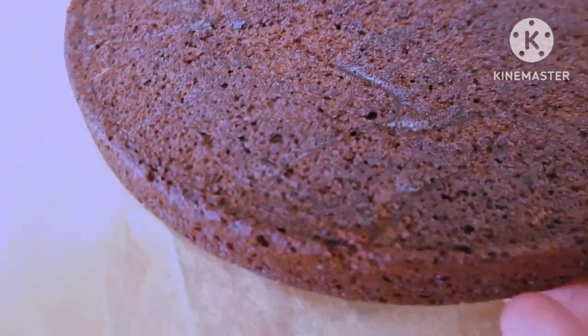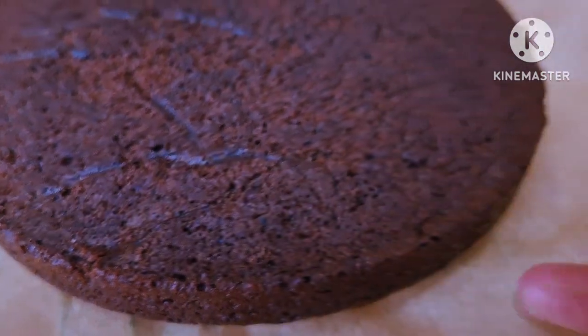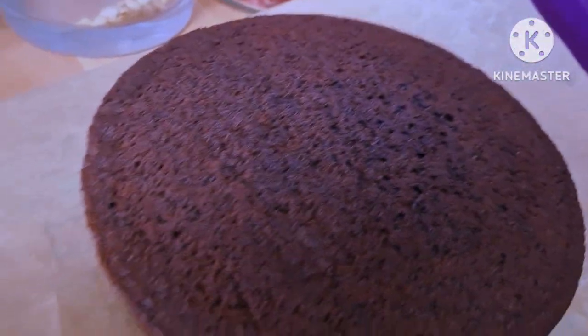After they're done — as you can see, very nice and soft. I'm going to leave them to cool down completely and then go and make the buttercream.